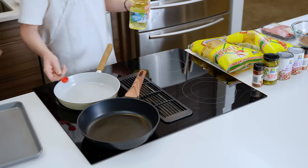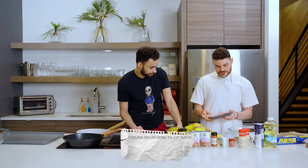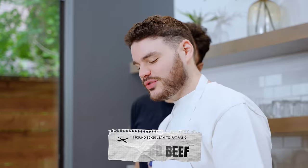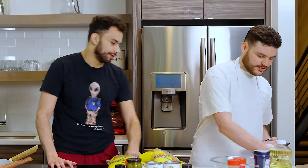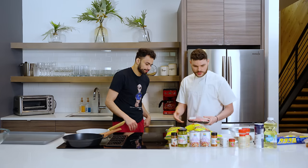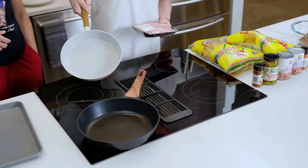We have a teaspoon of vegetable oil heating up right now. Ground beef — 80 lean, 20 fat. We're not watching our figure; I'm more of a 90-10 guy, but this is definitely the tastiest. You got to make sure it gets all over the pan, stirring around a little bit.